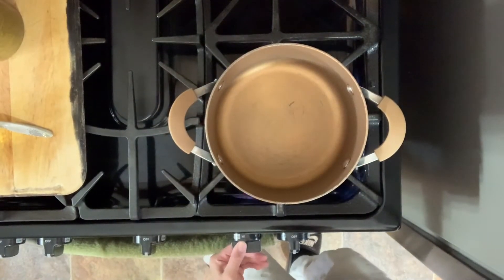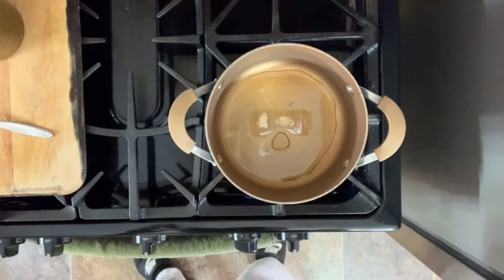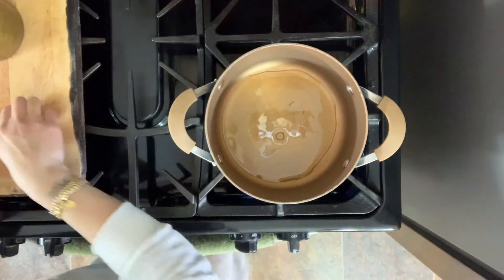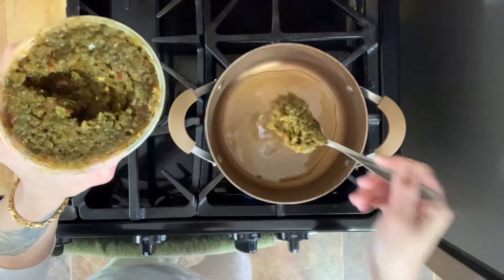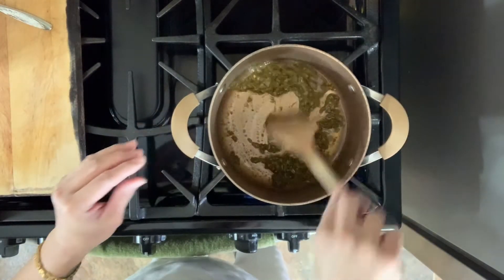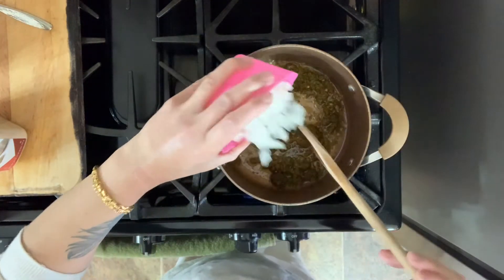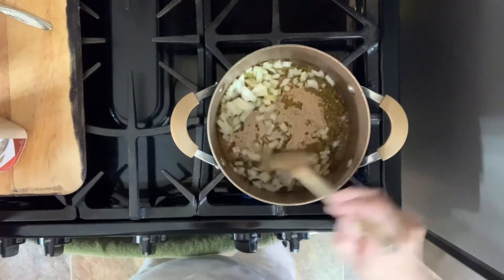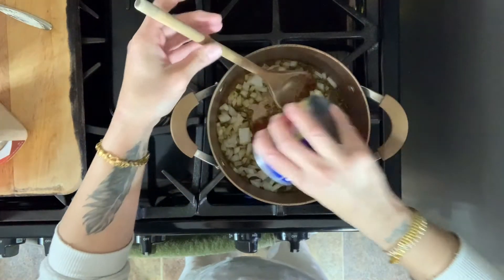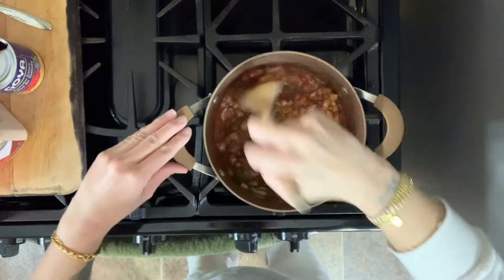Let's get started. I'm going to turn my flame on to medium and use some olive oil — just a little bit, you don't need too much. We're going to start with our sofrito, about one to two tablespoons. Then I'm going to add my diced onions and mix it all in. Then I'll add my can of tomato sauce — I'm probably going to do about half the can. Let's mix this all around.